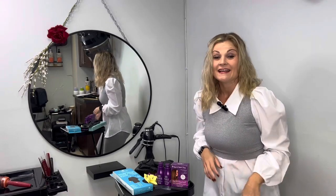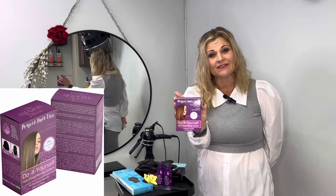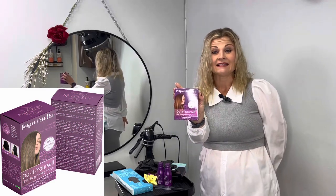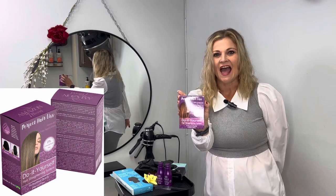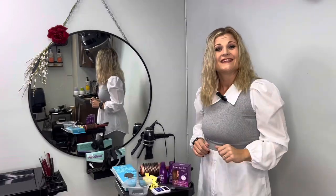Good morning everyone, it's Cindy Pinar and it's do-it-yourself hair straightening system day. This Perfect Hair List from Amazon has a seven-blend protein formula that leaves the hair smooth, frizz-free, and shiny for up to 12 weeks.